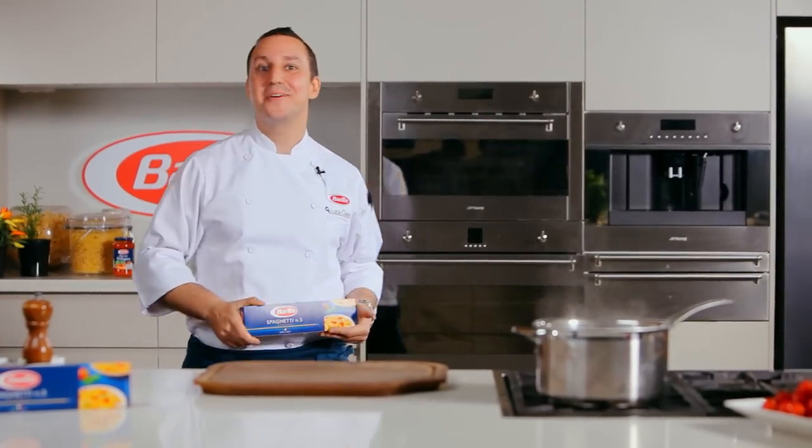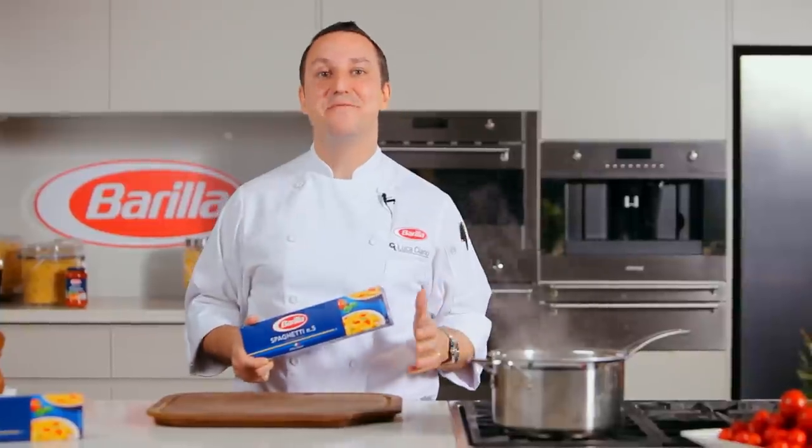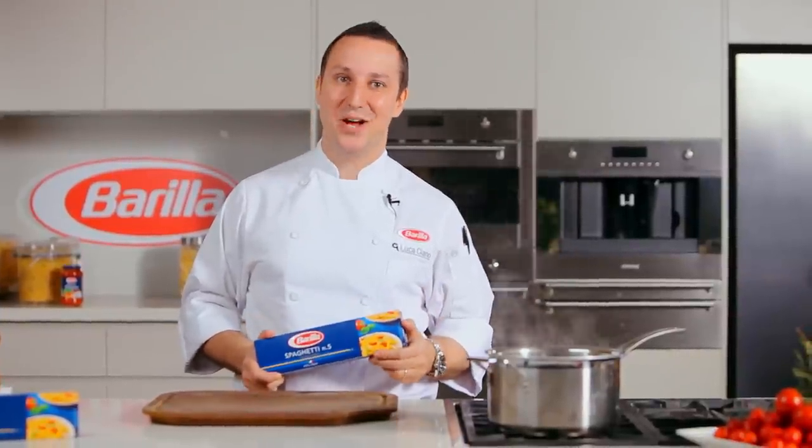Hi, my name is Luca Ciano, Barilla's executive chef. Let me show you how easy it is to make a family favorite, spaghetti bolognese — done the authentic Italian way.